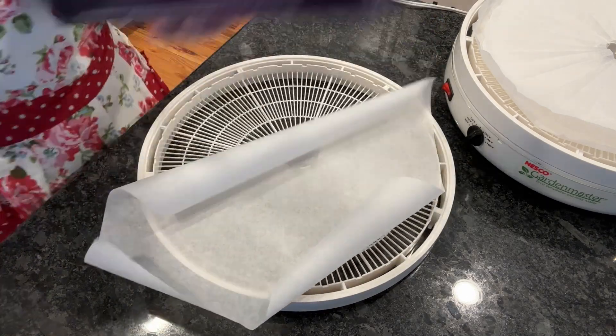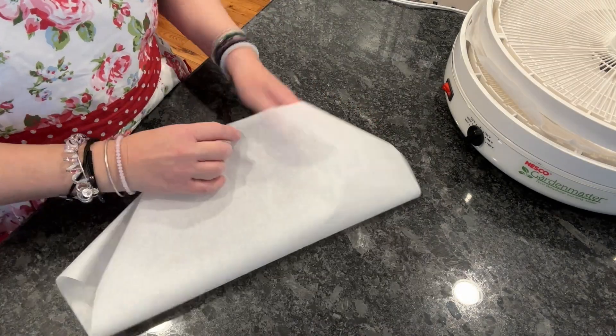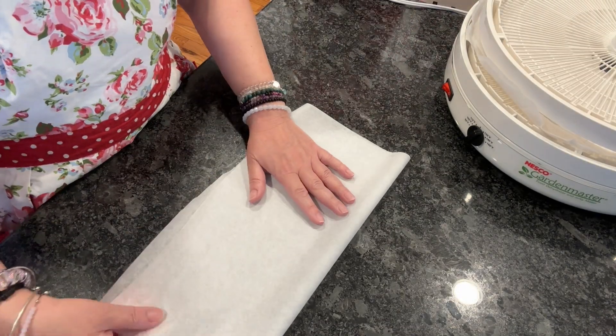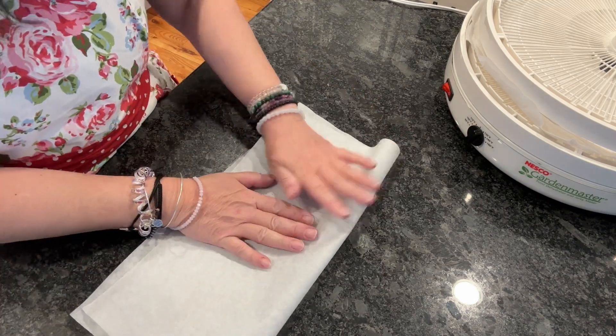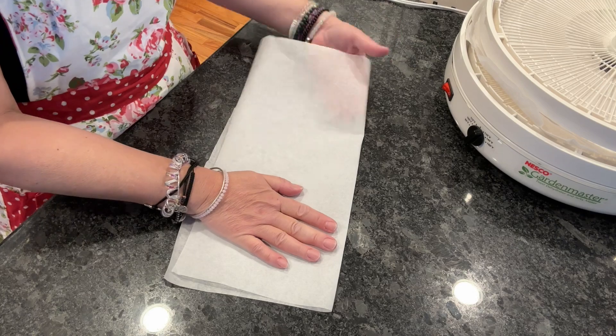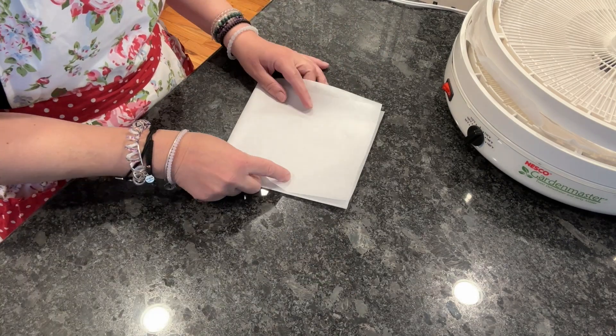We're going to start with taking a piece of parchment paper, measuring it to be as big as your dehydrator tray. Now fold it in half and fold it over again.